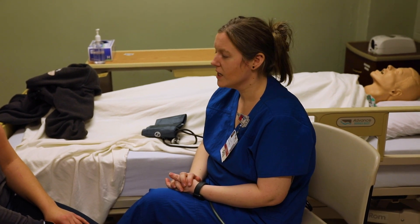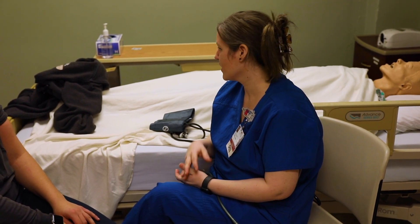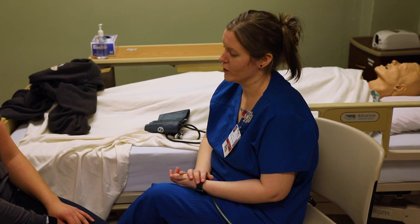I'm going to show you how to do a two-step blood pressure. Doing the two-step blood pressure ensures that you don't actually pump up the blood pressure cuff too far and hurt your patient.